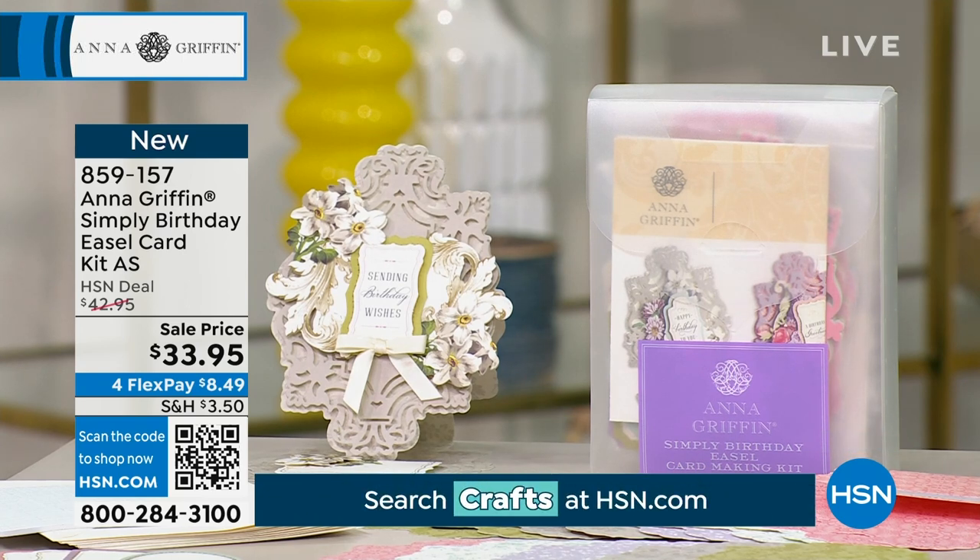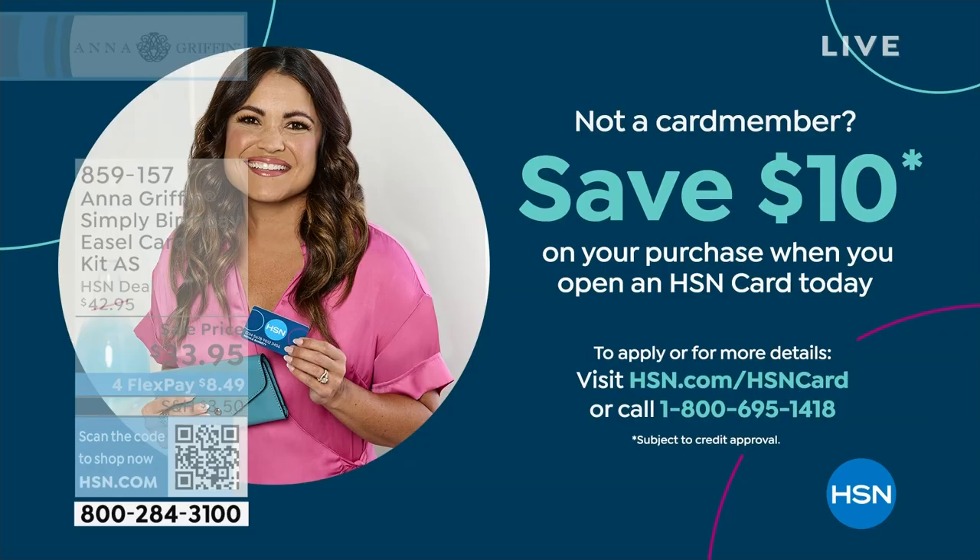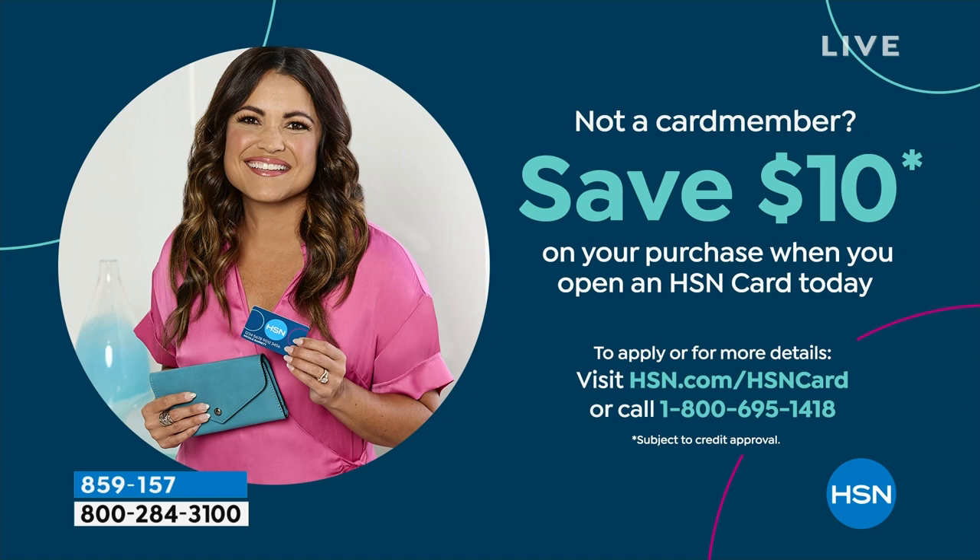Did we go over AutoShip on this one? April, June, and September. So if you want to lock in the AutoShip, it is an AutoShip item so you're automatically enrolled in that. If you want to get $10 off this item or any item in the show, get a brand new HSN credit card and we'll take $10 off. You'll notice it right on your statement as soon as you order, so instead of paying $33, you could get that last item for $23.